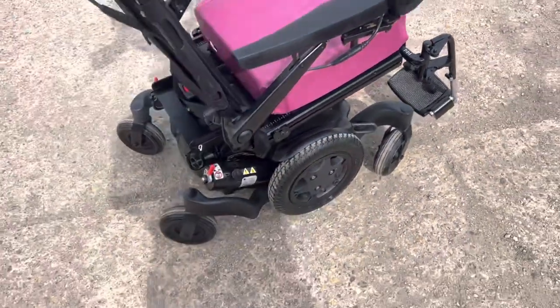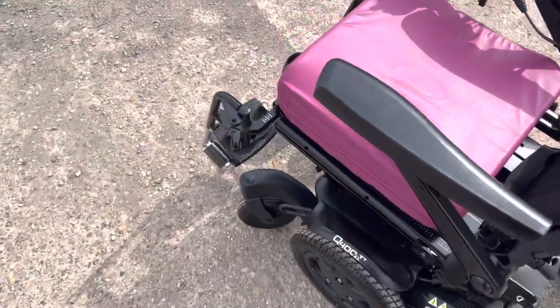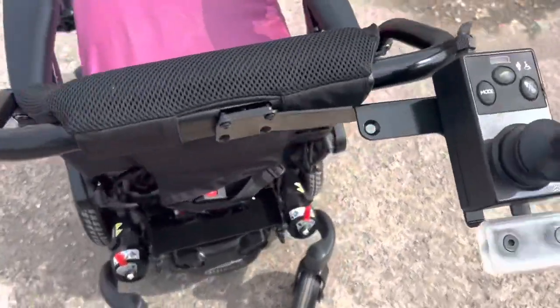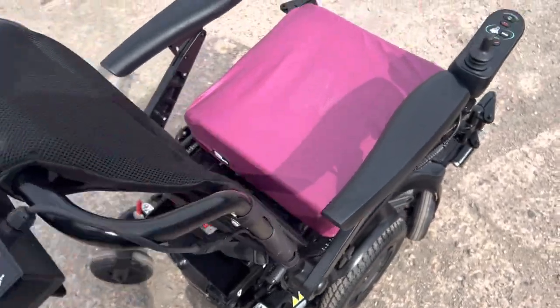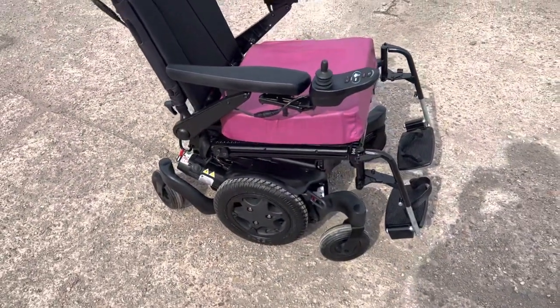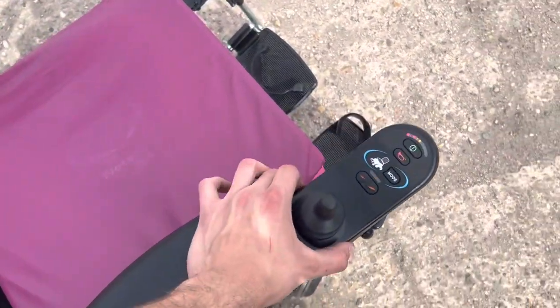You're not going to find too many in this condition. We do lots of refurbished models, so if you want to leave a message in the comments below, let us know if there's any particular chair you're after — we can probably even source it for you.